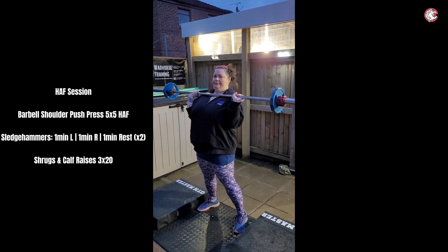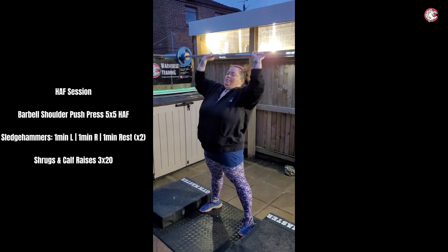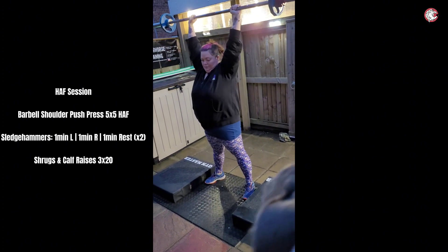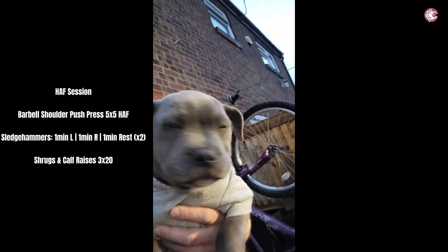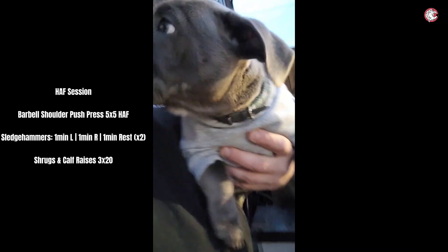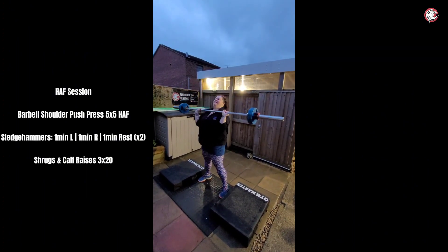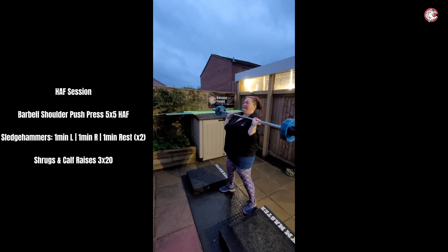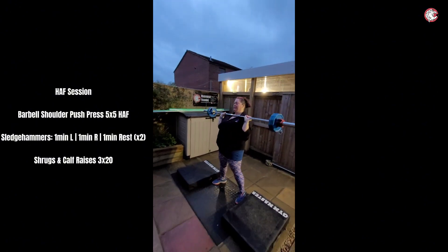Hey Rocky, cameraman, look at that! One, two, three, four, five — perfect! She's doing big weights, Rocky. She's doing really well, you gotta cheer her on. Watch that foot — yes, that's it. Last one, beautiful. Easy, lightweight, easy.